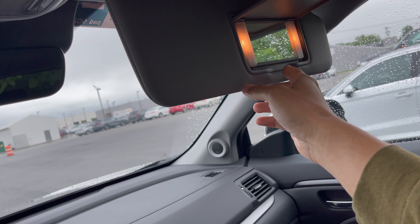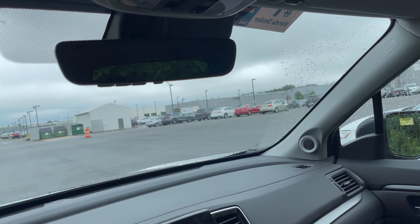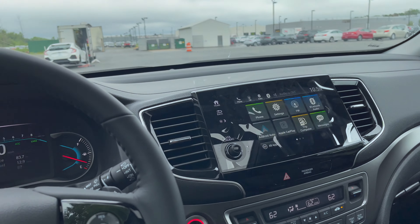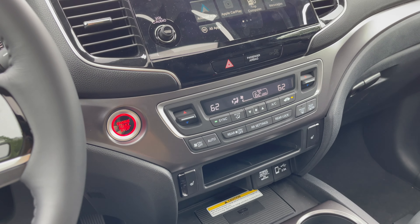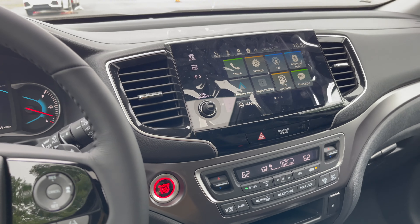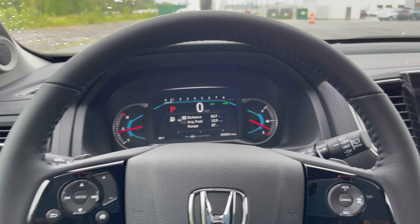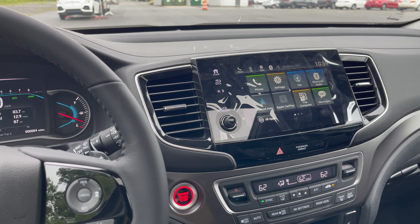They do have lights that open up there. Let me know what you guys think about the review — make sure to smash the like button, subscribe if you haven't already, and share the video with your friends and family. I'll set up the camera and we'll go for a drive.